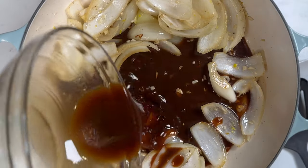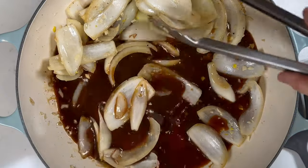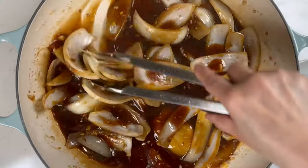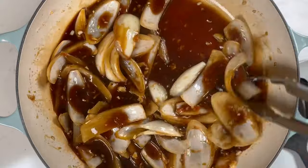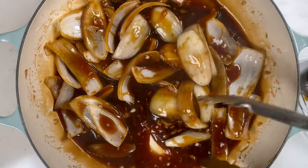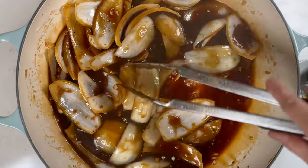Make sure to stir the sauce first since the cornstarch will settle to the bottom. Then slowly pour the sauce into the hot pan. Keep stirring the sauce in the pan — you'll notice it has turned thick and darkened to a deeper brown color.